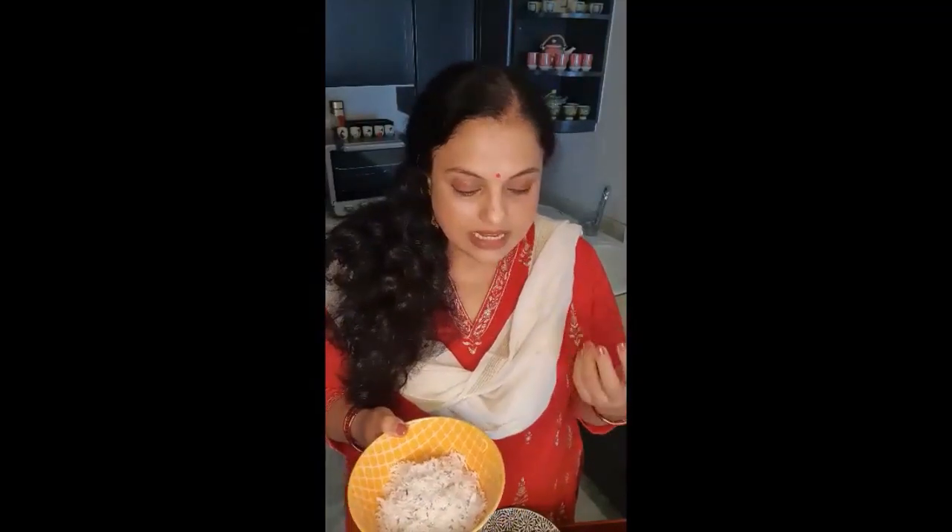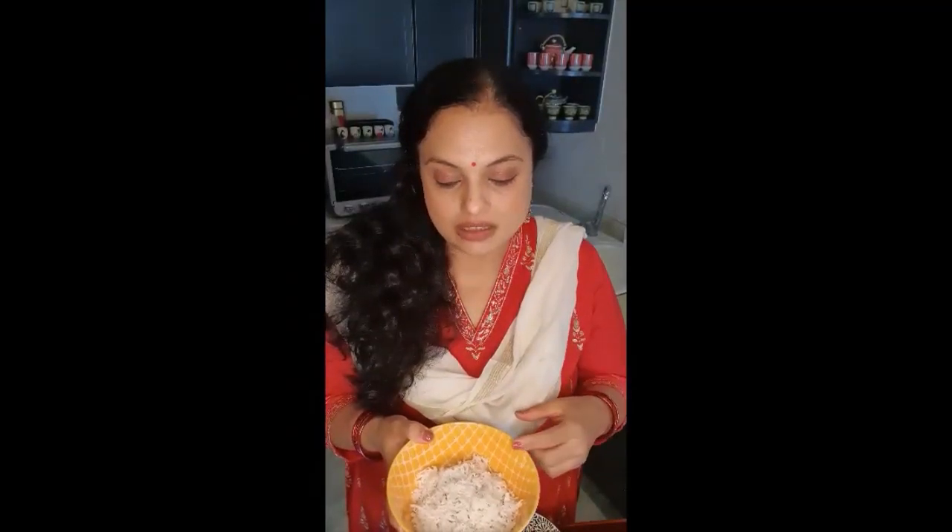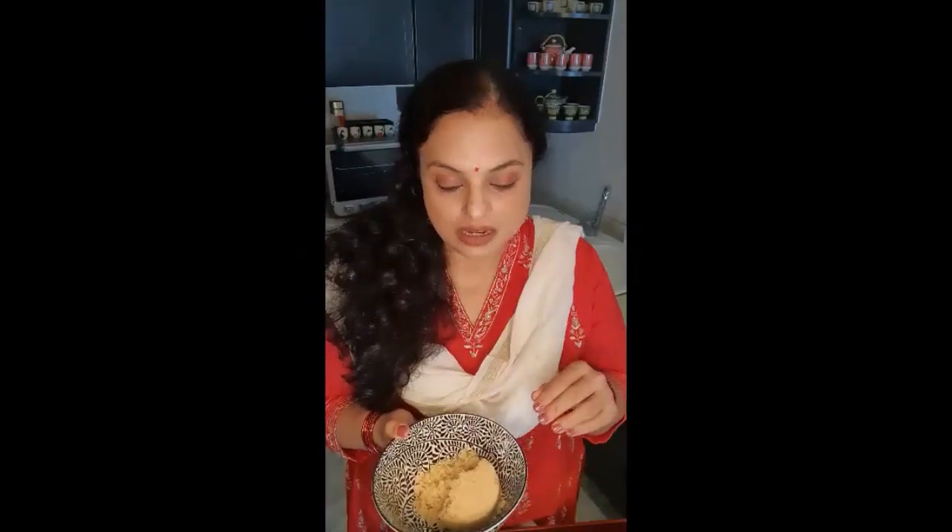For the filling I am taking one cup of freshly grated coconut. It's really important to use freshly grated coconut for this dish because these are delicate flavors and fresh coconut is required. I am using half cup of jaggery for one cup of coconut — half cup would be the minimum required for this sweet dish, otherwise it won't be adequately sweetened.